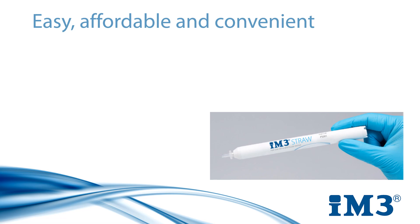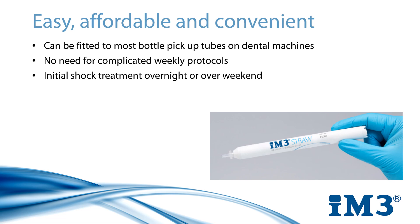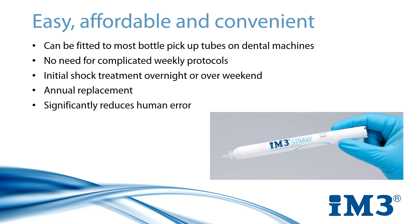Easy, affordable and convenient, the IM3 straw is compatible with most dental unit bottles and it requires little to no handling after installation. With an easy to follow initial shock treatment, which only needs to be done during annual replacement, the simplicity of the straw significantly reduces human error.